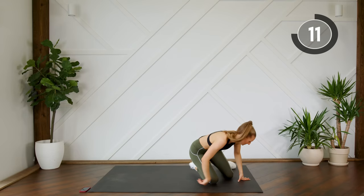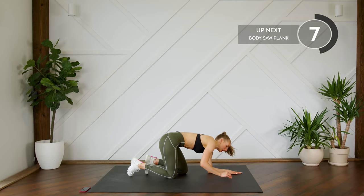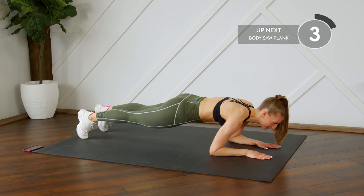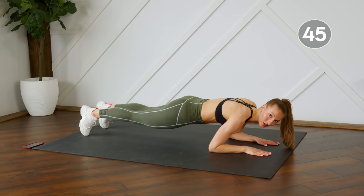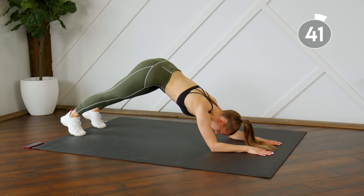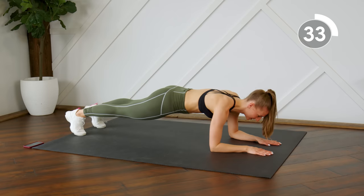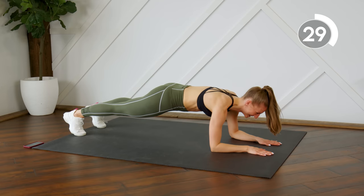Next up we're going to come into a plank on our forearms. We're going to do a body saw plank — that means you're going to move your body forward and back in a sawing motion. From there you're going to pike the booty up in the air and extend those shoulders, come back to center, rock it forward twice, and send the booty back up in the air.